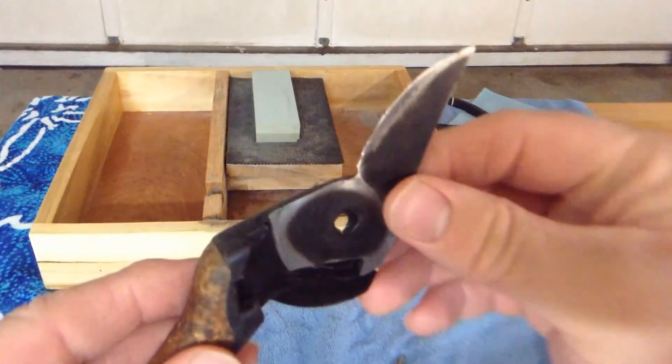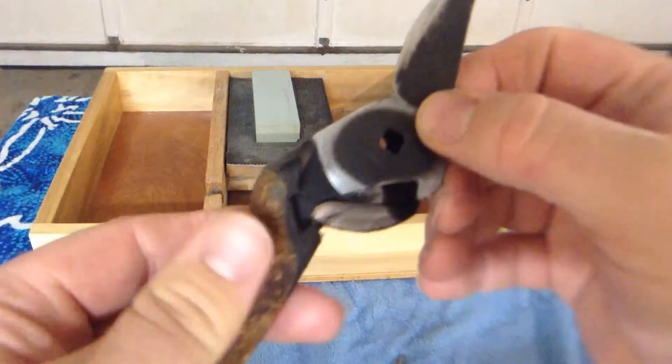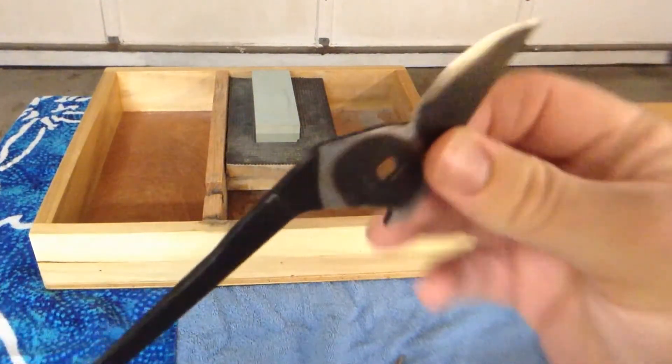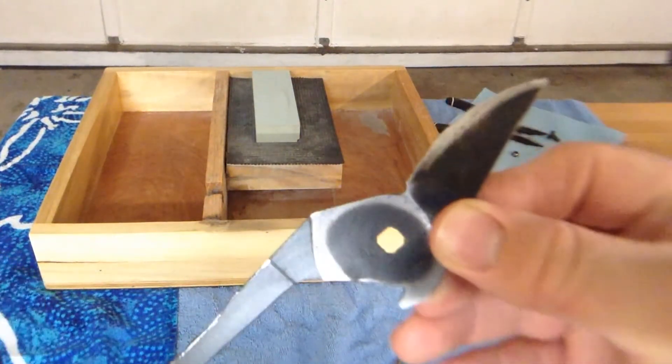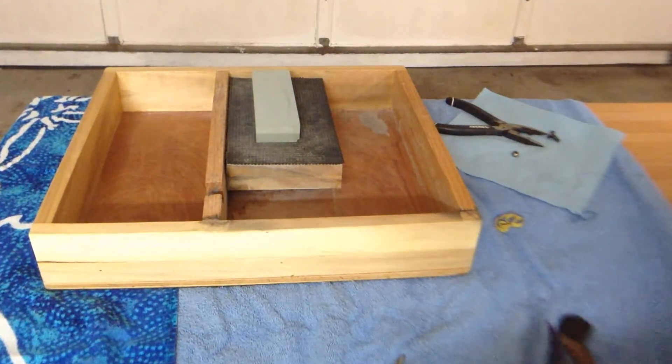I'll try to show this to you here. Some brands like this Fiskars here may not be molded in — they likely have a type of tang and an interference type connection. I really like this brand; this makes it a lot easier to sharpen these if it's just the tang.